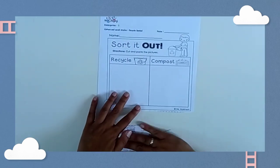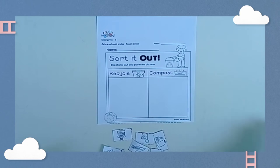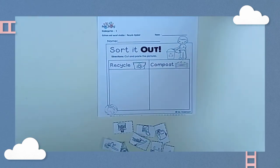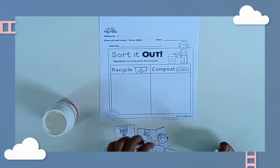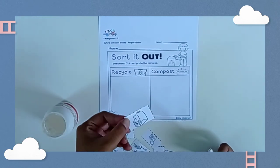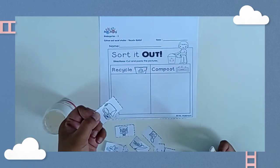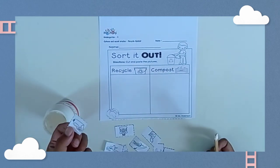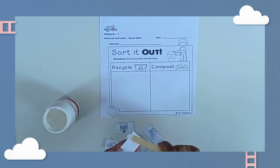Next, here we go — recycle! We're going to find what are the trash that we can recycle. First, look at this one. Can we recycle the bottle? Yes! Let's place it.